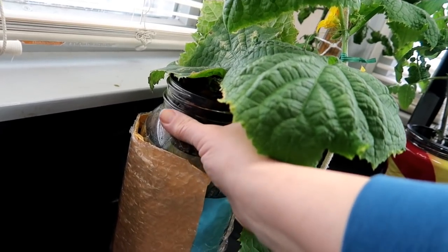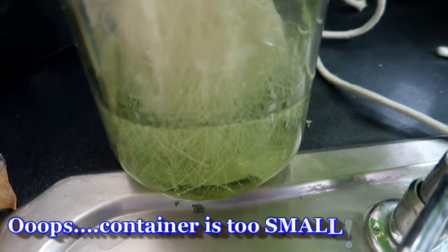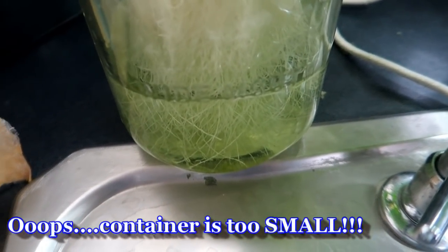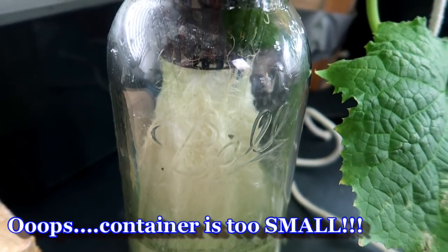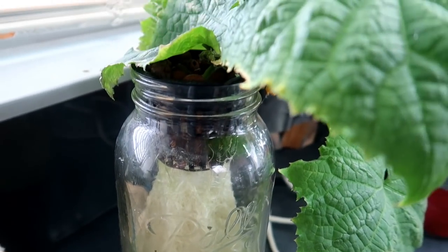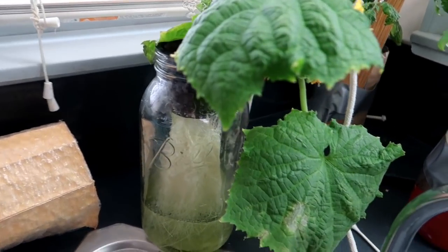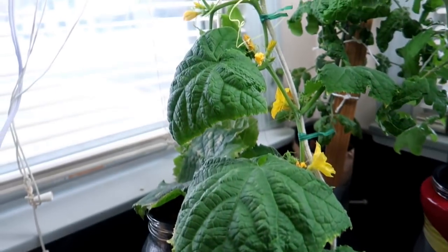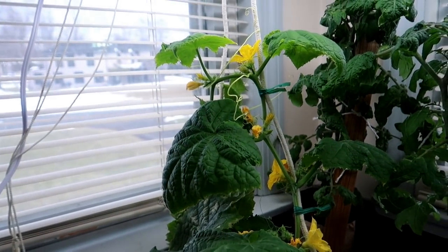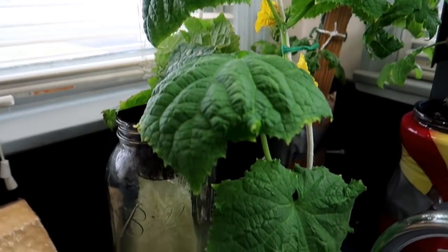This is where I started to realize the mistake I made with this plant and also with my hydroponic tomato plant. You really want to set this up in a container that can hold enough hydroponic solution for the entire growing cycle of the plant, or at least most of it. This mason jar clearly does not hold enough water for this type of plant. Fruiting plants such as tomatoes and cucumbers are heavy water drinkers. So when you set this up, make sure to use a big enough container to start.